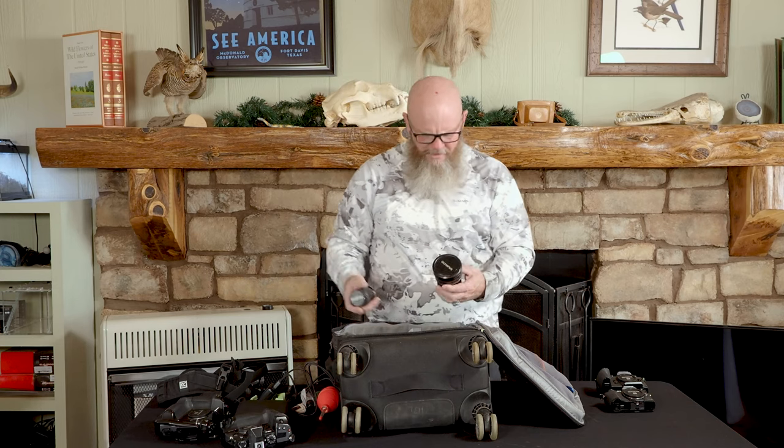This is the 7-14 2.8. When I bought this I thought it would be my most used landscape lens — it's actually my second most used landscape lens, and I'll tell you why in a minute. It's one of the wider, wide-angle lenses but still very small — fits in the palm of my hand and goes into this bag no problem.